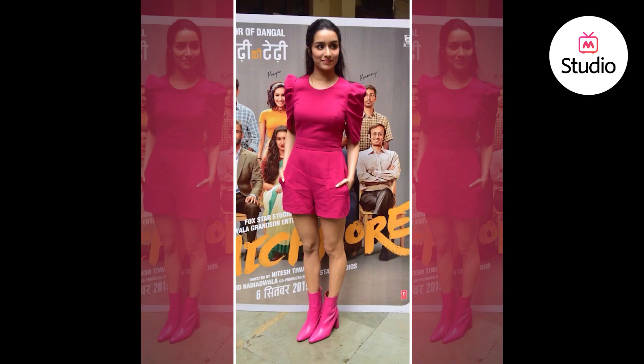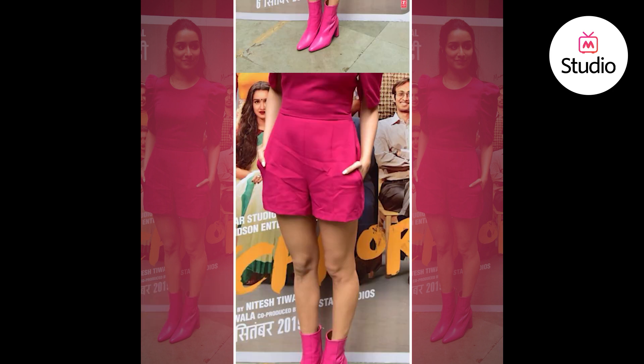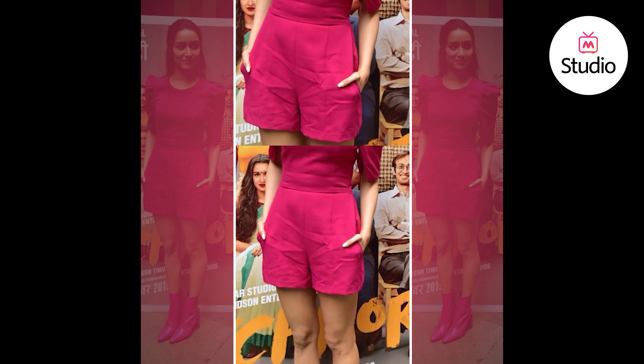Today we're talking about an all pink, very bubblegummy look of Shraddha Kapoor that she wore for a recent film promotion. She was seen wearing a pink top — kind of a fuchsia pink — with a really statement poofy sleeve. She paired it with pink boots, wore a fresh face of makeup, and styled her hair in a half up half down do.